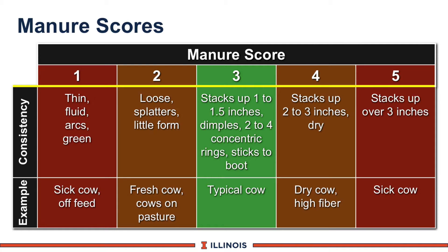Manure score 4 will stack up a bit thicker — 2 to 3 inches in height. It's a drier manure, usually associated with dry cows and high fiber type diets.